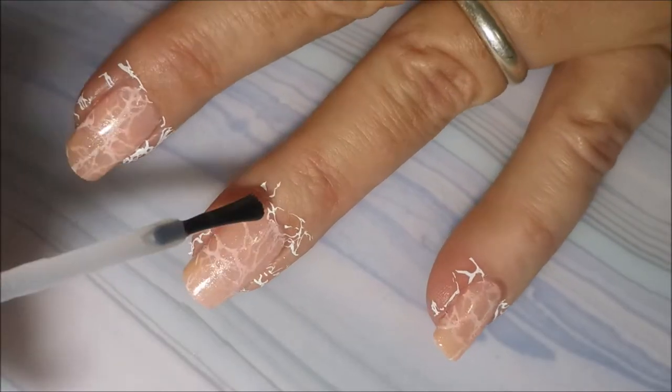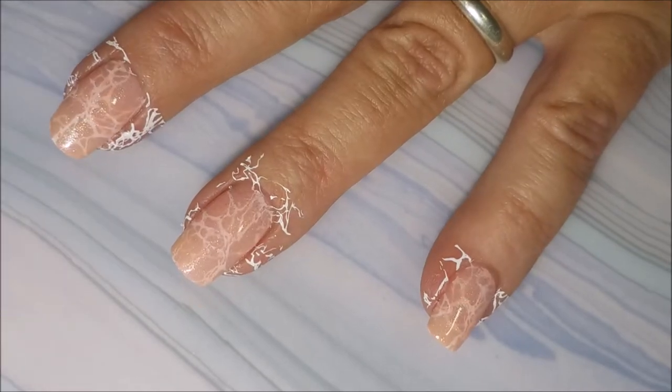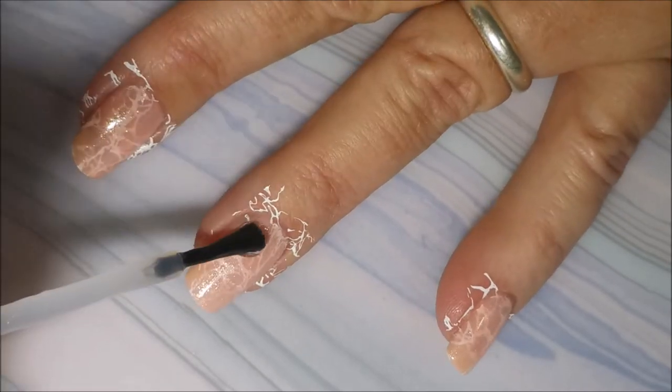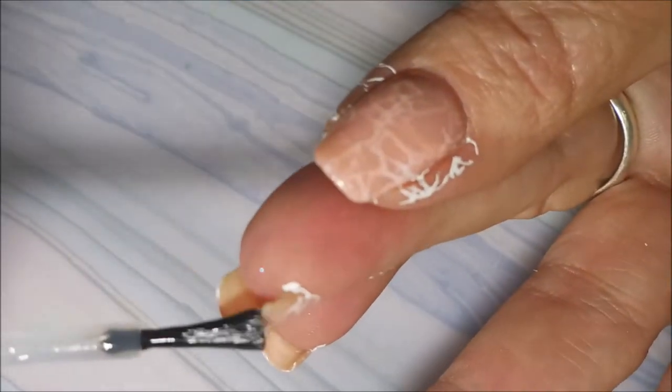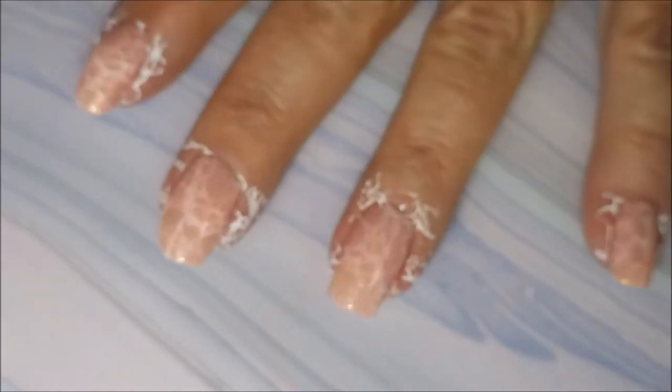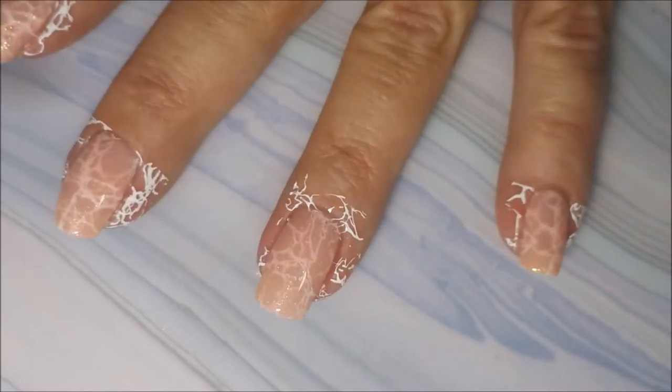And here we go. We're going to put some top coat on this one. And as you can see, I did not do my cleanup yet. Normally I've already done that by the time I get to top coating, but this one was just a little different. I kind of broke it all up and did it a little different.